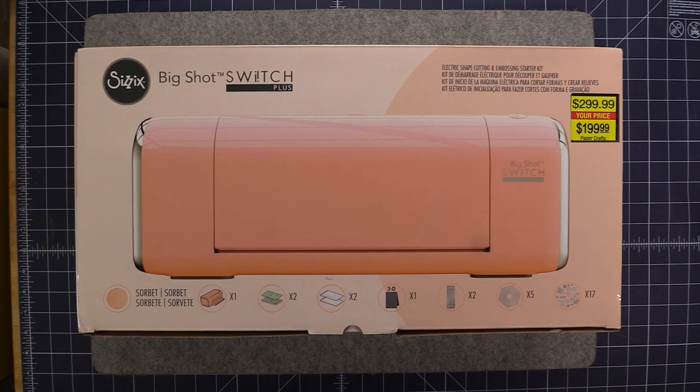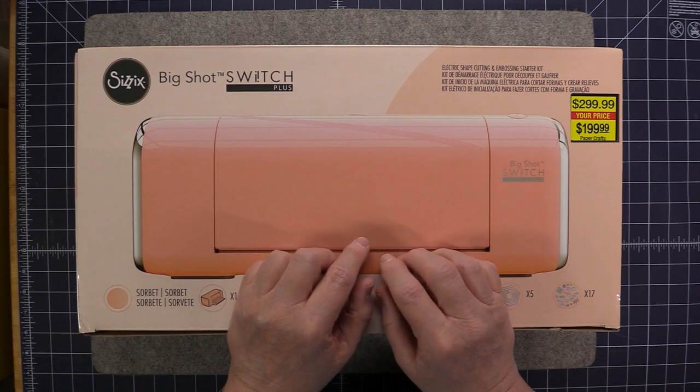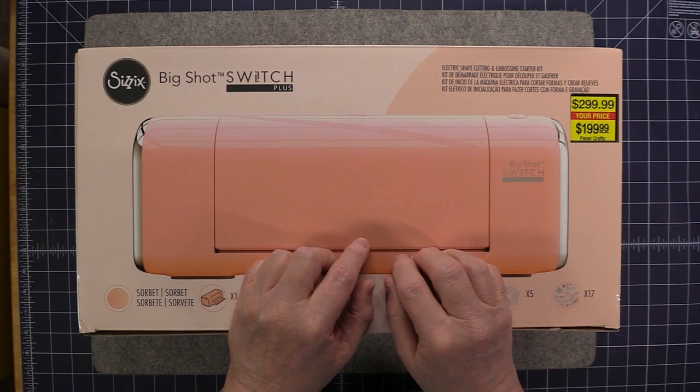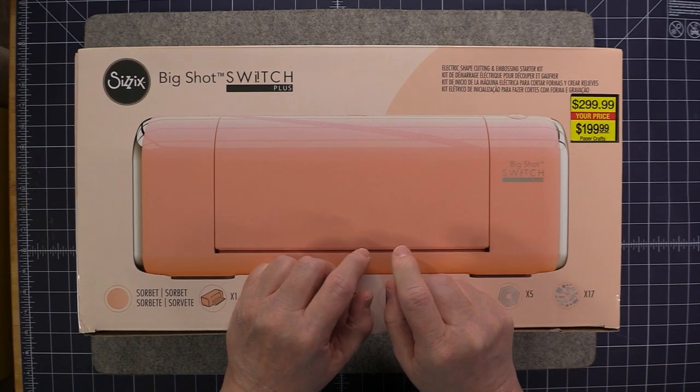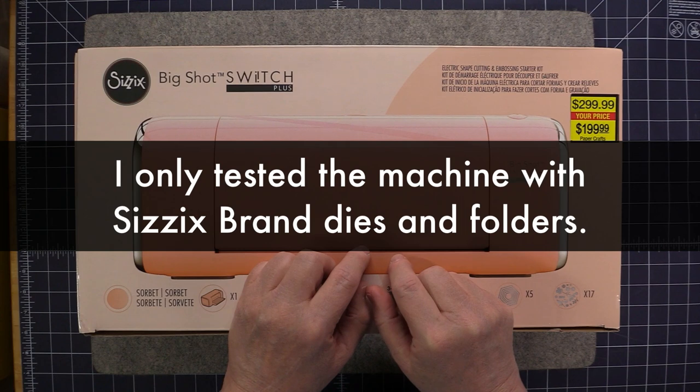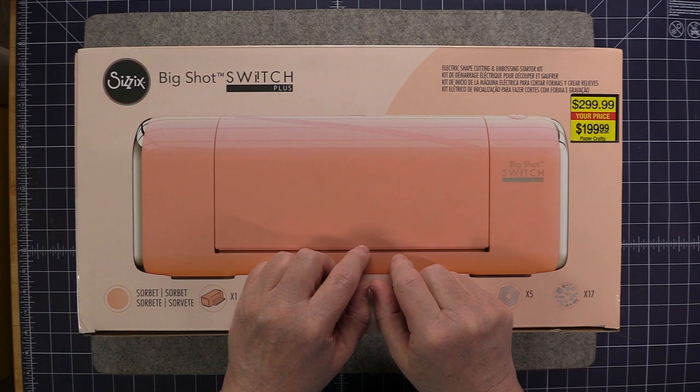I do want to mention that these machines are not the same as a Cricut or a Silhouette type machine, where you can go into a design program, create your own design, and then send it over to the machine to be cut. This machine is only meant to be used with pre-made dies and embossing folders.